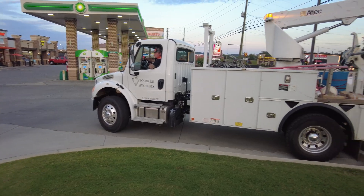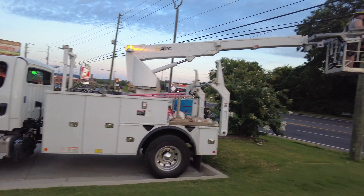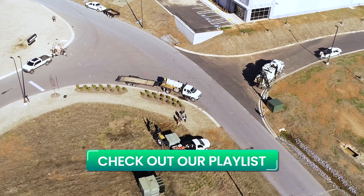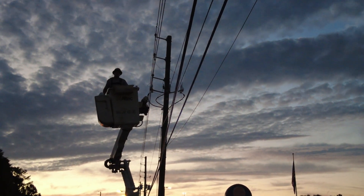Hey guys, I'm Seth Parker. Today we're working on the DOT fiber aerial cutover. If you want to learn more about our fiber construction business and how we splice and how we do all these things, stick around.